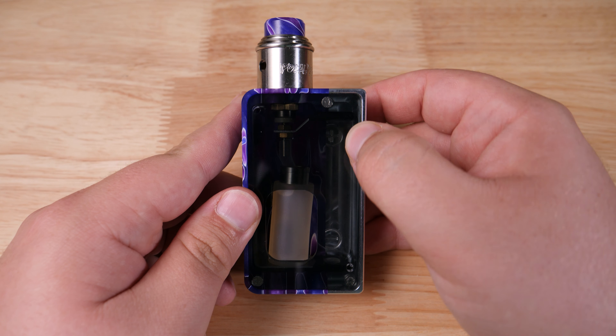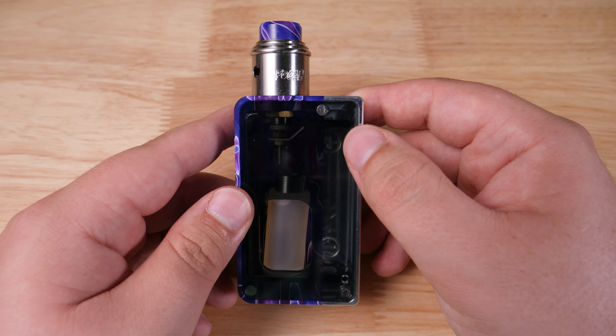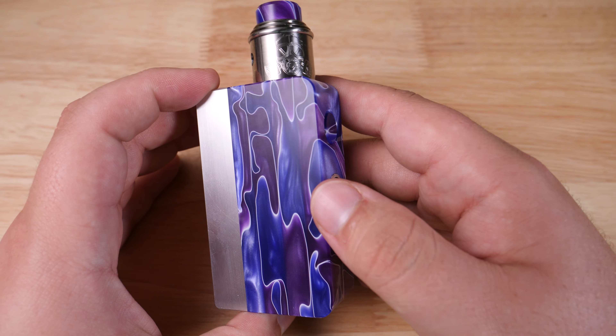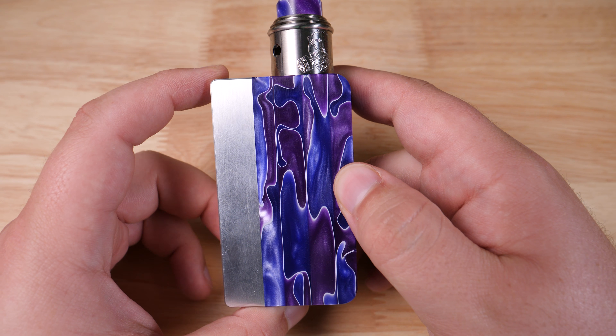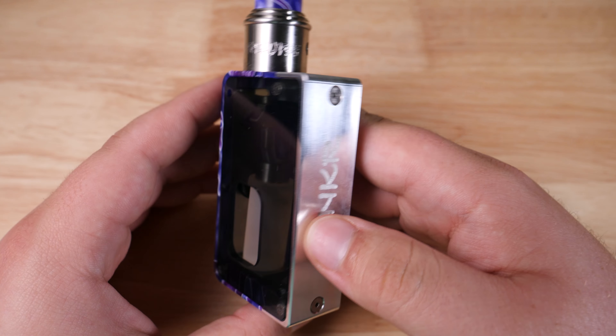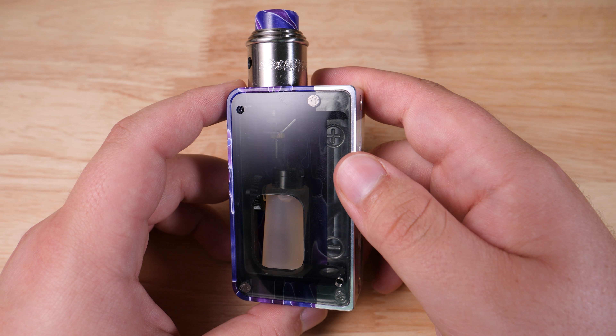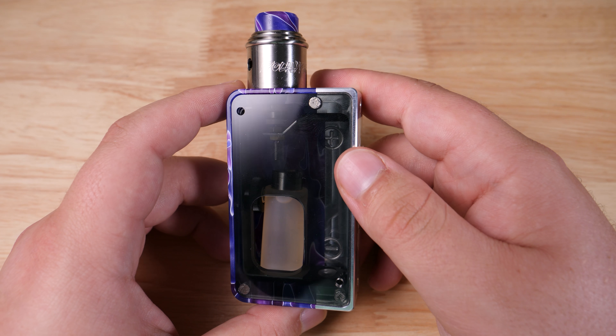Fairly easy to put the squonk bottle back in. I just wanted to show you guys the squonk bottle that this comes with. It comes with a lovely silicone bottle and it has this nice catch cup on top. So in case you do squeeze it out, you're going to find that the juice just runs down and collects right in there. So it doesn't run all over your bottle and get into your mod if you have a minor bit of leaking — if you're a little clumsy like I am sometimes.